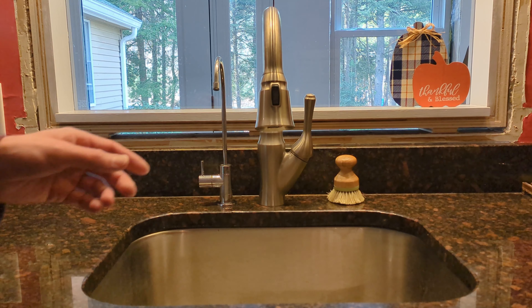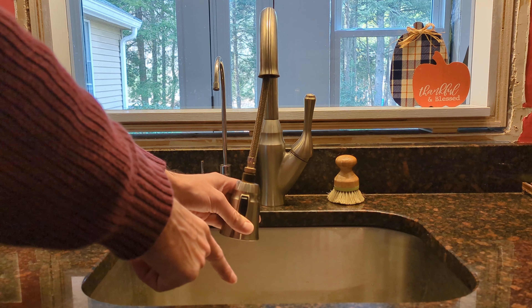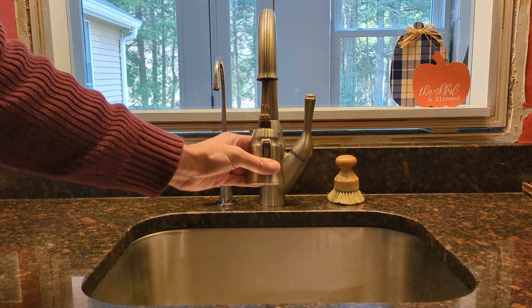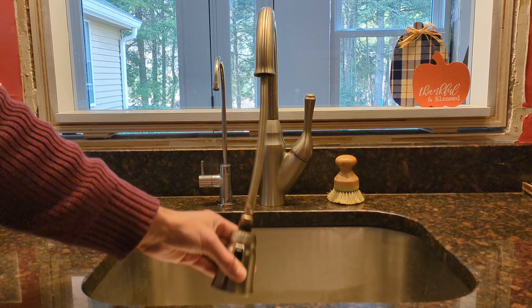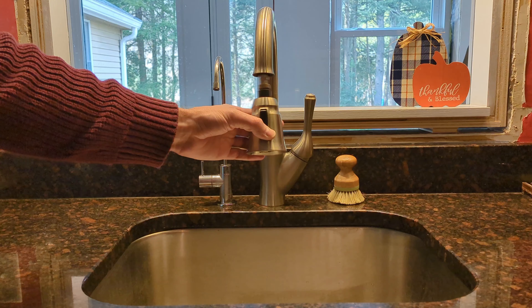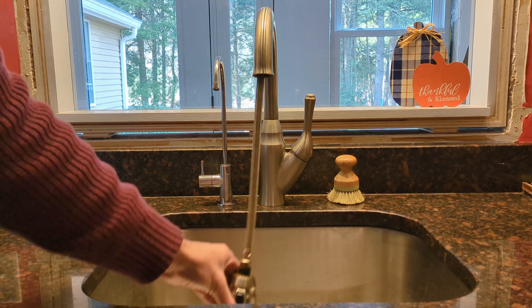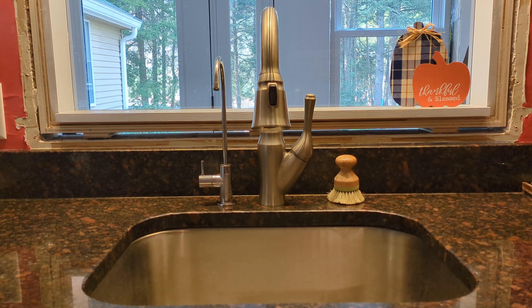Welcome back to Real House DIY. Chances are if you have a pull-down kitchen sink faucet with a single sink, you've got the weight attached to this line. Sometimes you have trouble pulling it, sometimes it'll get stuck and not retract at all, and you hear a lot of clunking from the weight. There's an easy way to fix that — I'll show you how to do it.